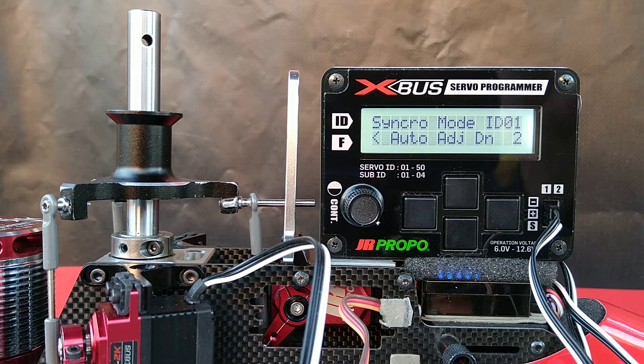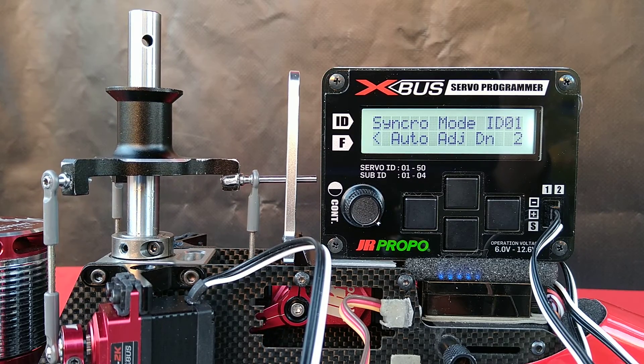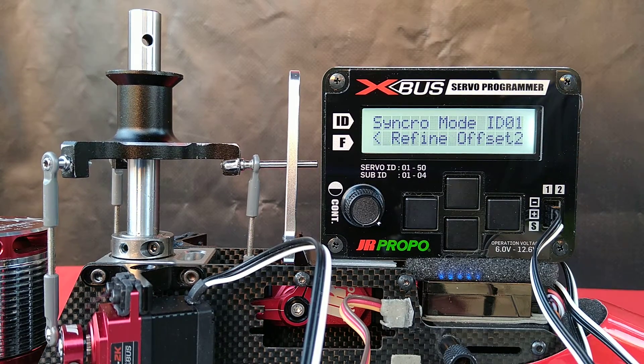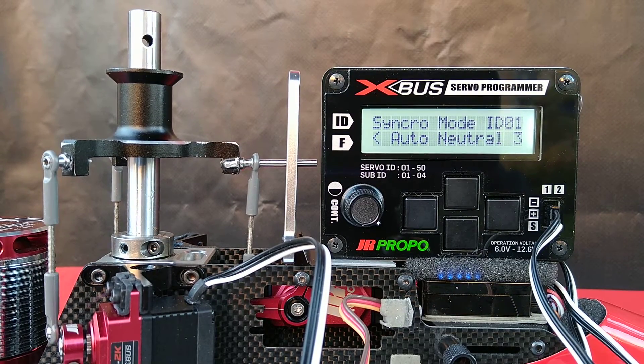Still moving down slowly. It's now returning to center — we haven't reached the lowest point in its throw yet. You see there's a 2 in there: auto-adjust down 2. That's the right cyclic servo. Now it's going to change to 3 and begin the upward path after defining the neutral position.